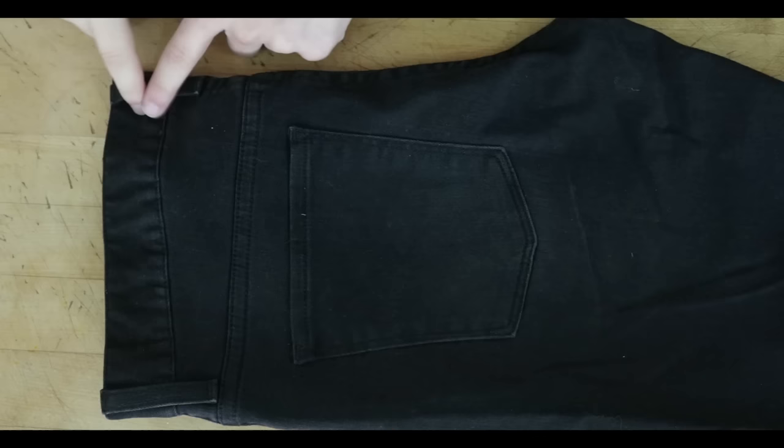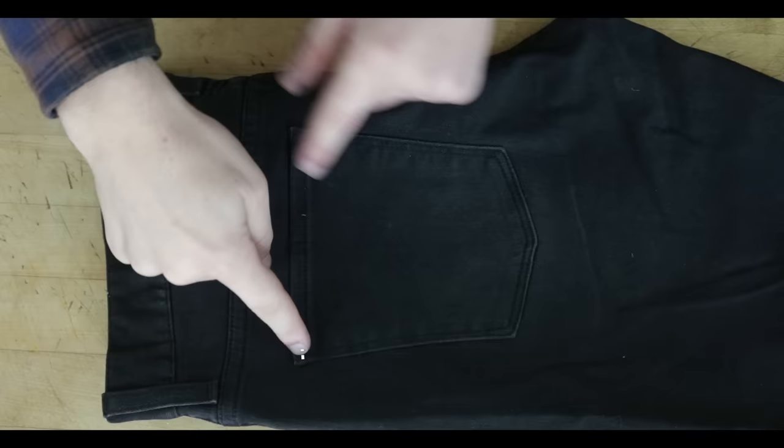I like to start on the thicker parts of the denim, such as these seams and waistband, and then go from there.